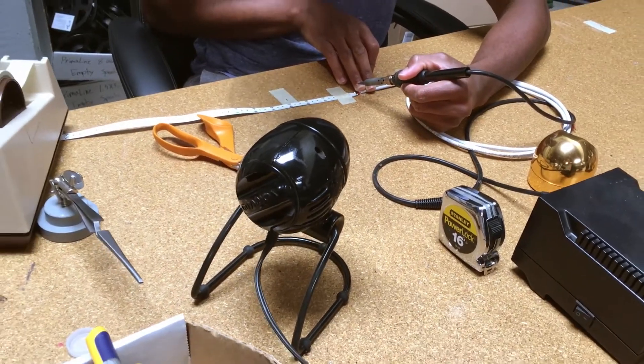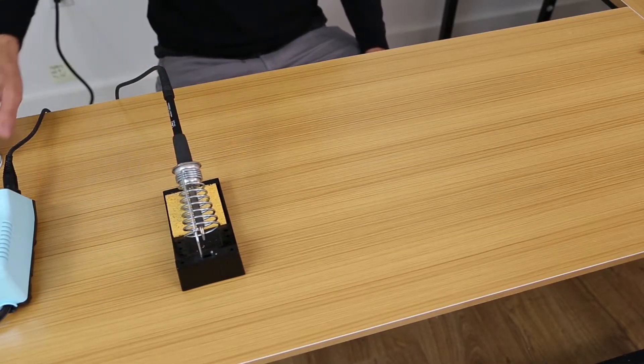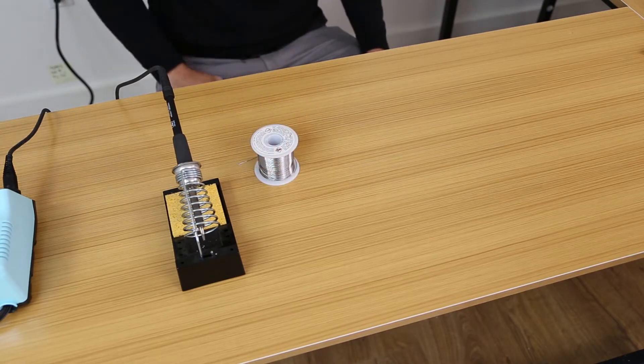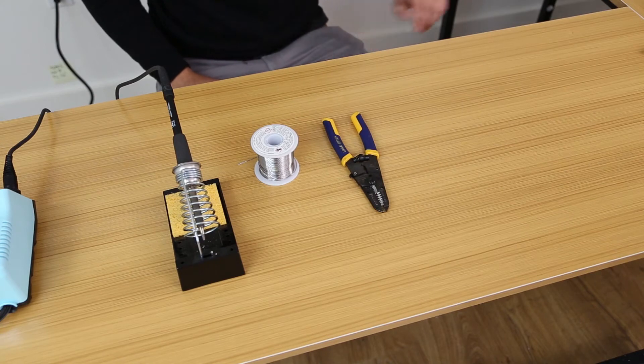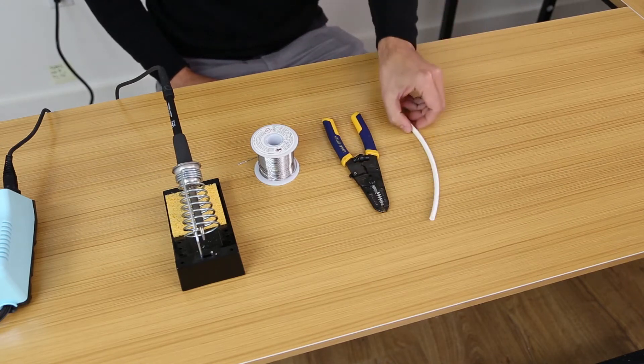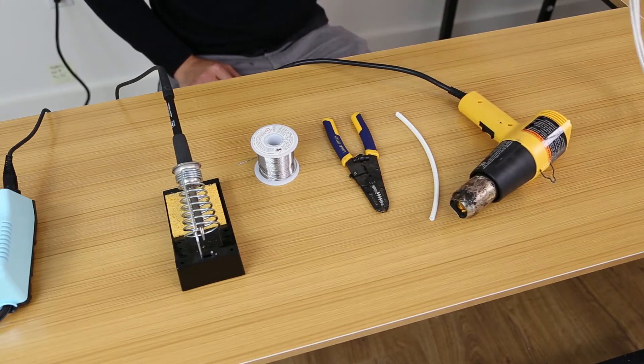Or you can solder your own lead. To solder your own lead, you will need a soldering iron, solder spool, wire strippers, heat shrink, heat gun, a section of lead wire, and scissors.